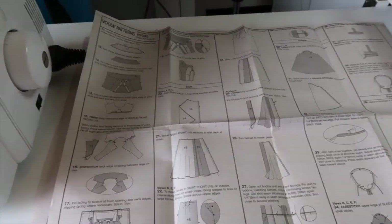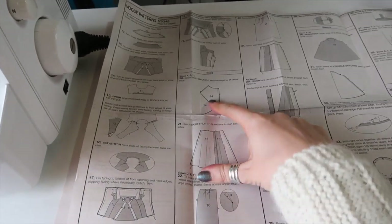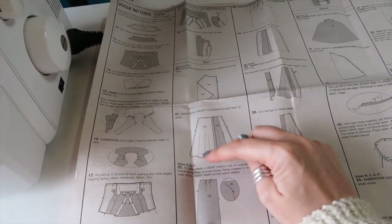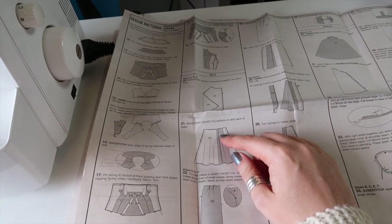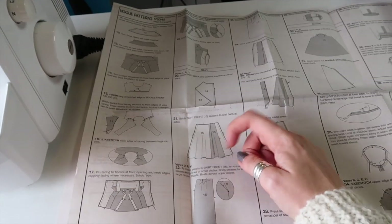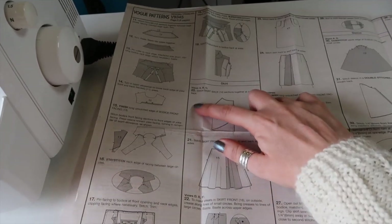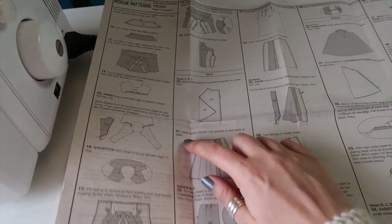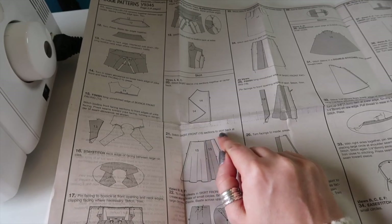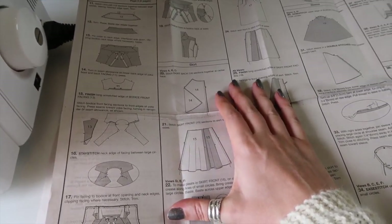I'm going to start in the middle of the instructions because I want to sew the skirt together first. Some of it is cut on the bias and I'd like to give it the longest opportunity to hang to see if the bias drops and if I need to trim it. The first instruction for the skirt is to stitch skirt back sections together at centre back and then stitch skirt front sections to skirt back at sides. I'm going to do both of those with a french seam.